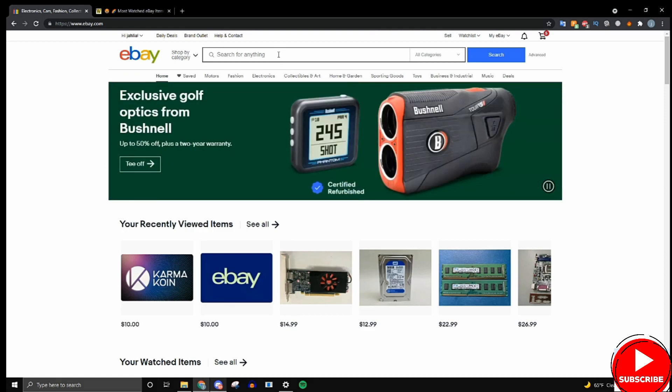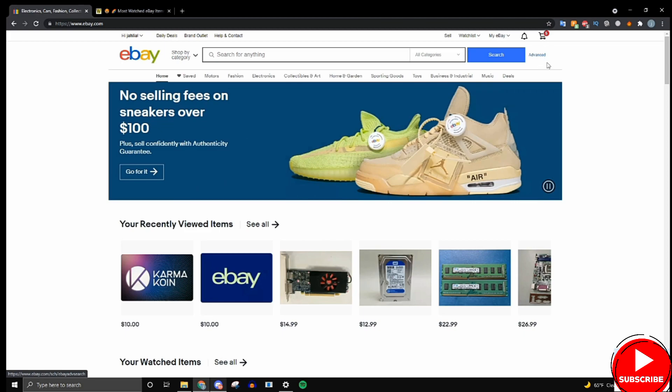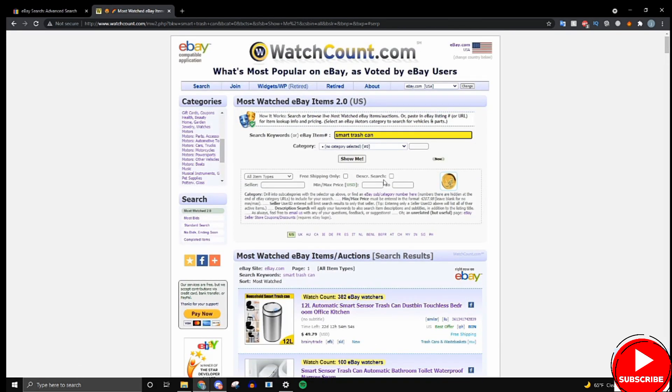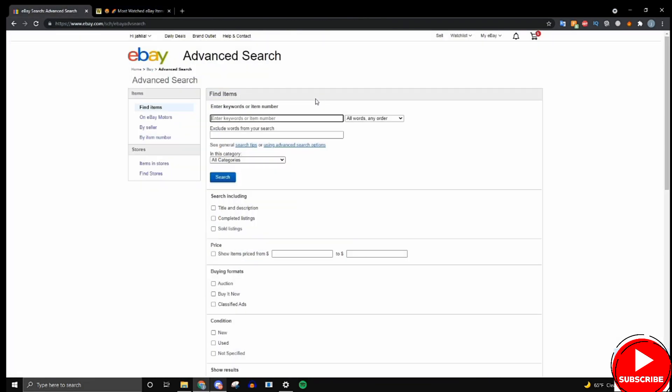Go to eBay search and click the 'Advanced' button. Once you're there, type in the name of your item — it doesn't have to be the exact name, just a general name, maybe three or four words max. I'm going to type 'smart trash can.' Before you press search, go to where it says 'Search including' and click 'Completed listings,' then hit the blue Search button.